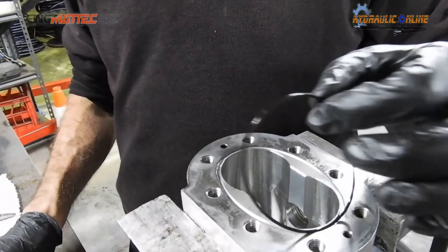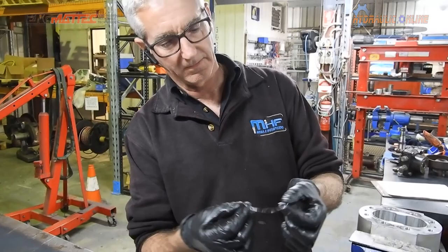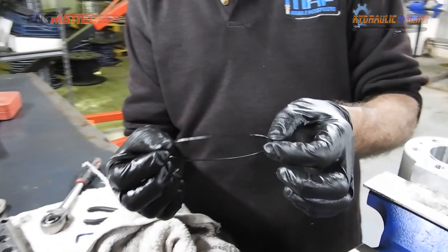It's amazing when you think about it — this tiny, skinny rubber neoprene or nitrile rubber O-ring is capable of stopping 3,000 PSI of oil. It's pretty amazing when you think about it.